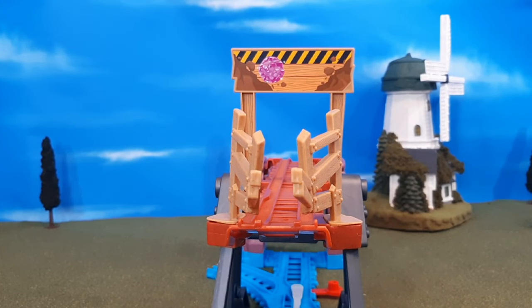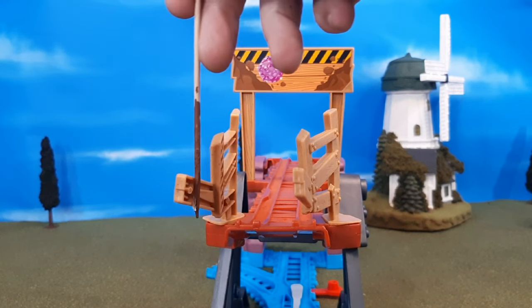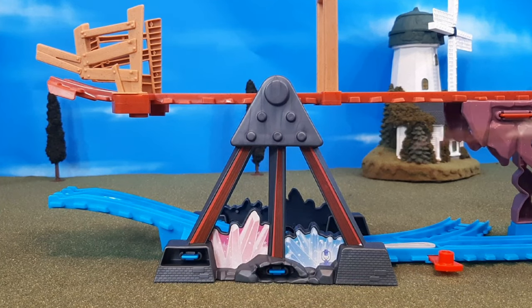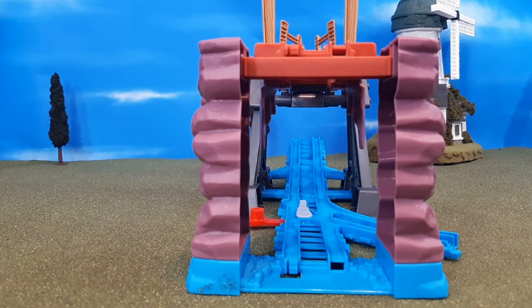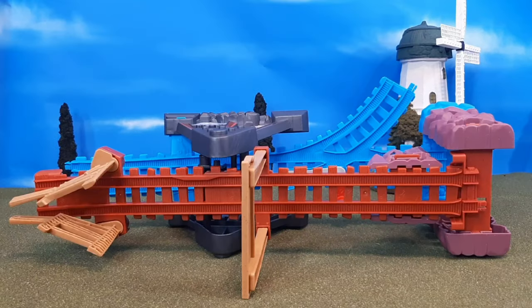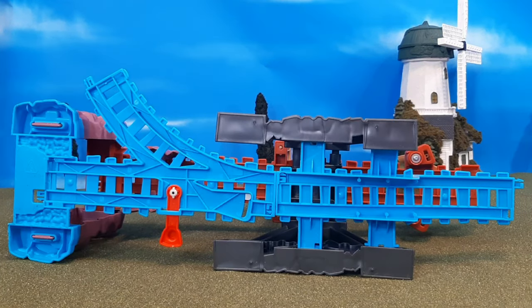On the top, you'll see the sign for the crystal caves. I wish it said something like 'Crystal Caves' instead of just being plain, but at least it does have the Thomas Friends logo. On this side, you'll see the crystals again. I really like that lamp detail — it gives a nice three-dimensional effect with that lamp sticker. Here's the back, and then a look at the top and bottom.